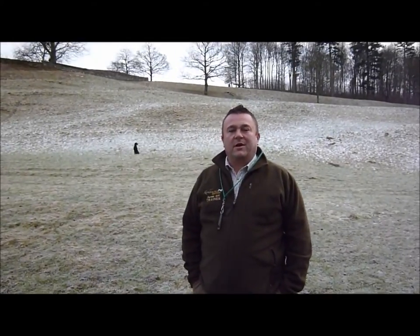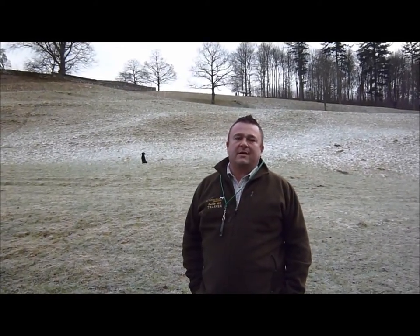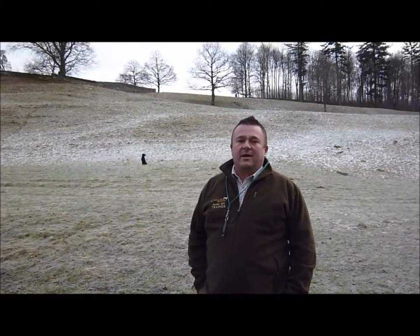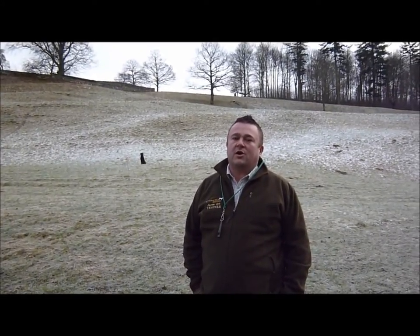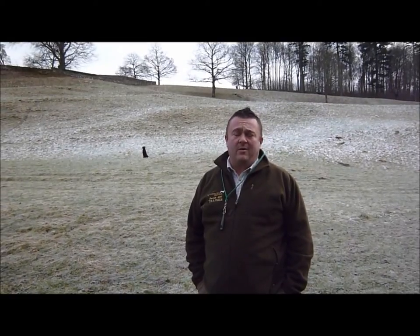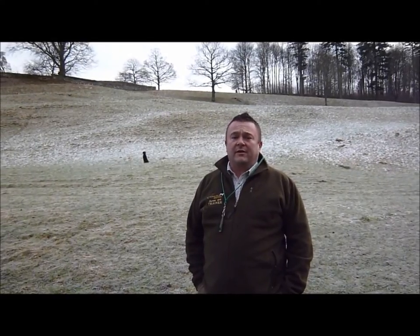Hello there everybody, my name is Darren Kirk from Kirkborn Spaniels. Earlier on I placed a dummy right at the top up there where I'm going to send my dog for a retrieve. It's a memory retrieve. The key thing about this is that the dummy is placed to an end so the dog has to go to the furthest point. I'm going to call my dog in — he's behind me right now. This one's called Baron, a Black Labrador. I'll call him in then send him back all the way up that hill and see if we can get a nice retrieve.